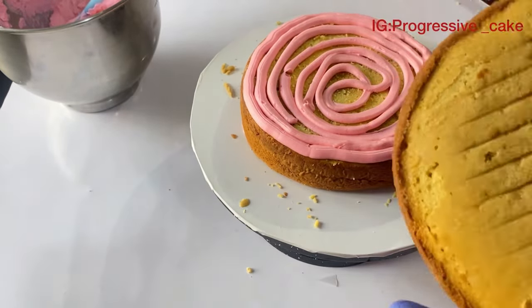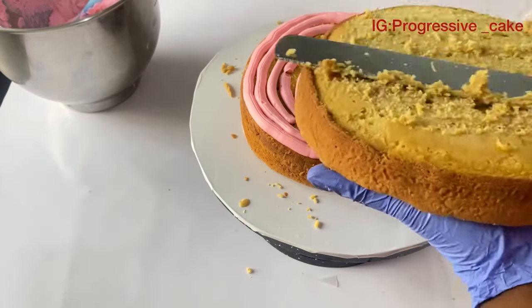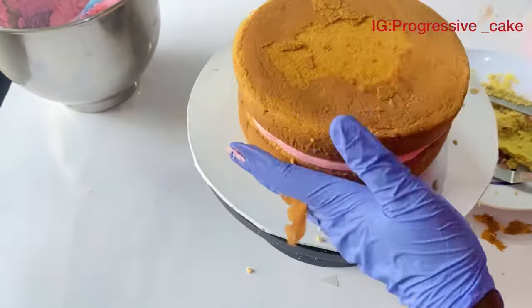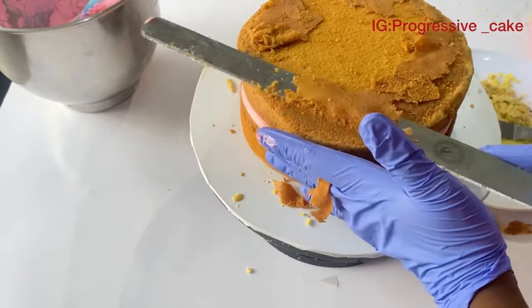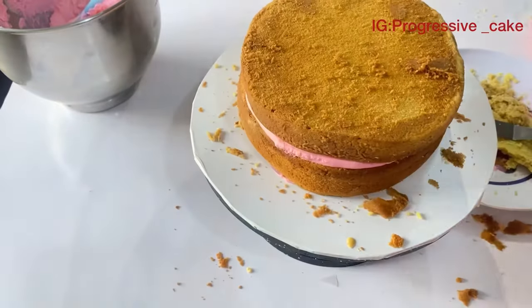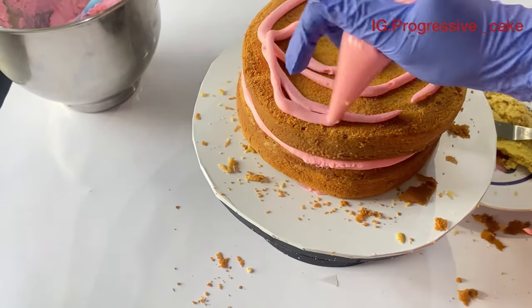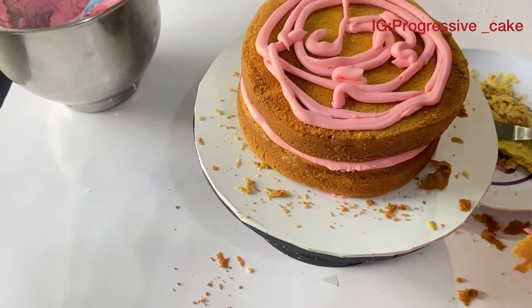Make sure you have a buttercream base down on the board — it's important to hold the cakes firm so they don't move when you start trimming or decorating. It's also very important that you have a good buttercream mix, because sometimes we don't make a good buttercream and we end up having a bad decoration.